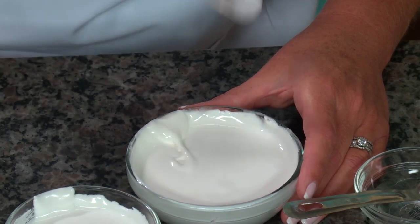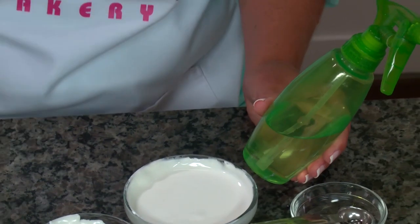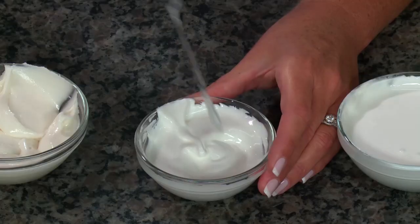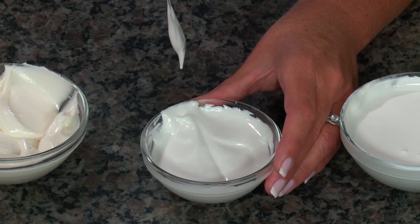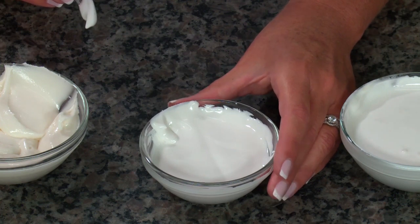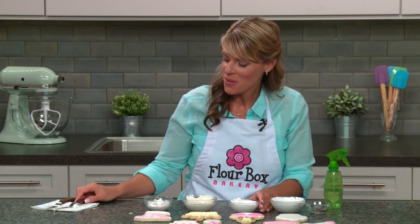If you want to fine-tune your consistencies and add water gradually, you can use a spray bottle to add just a little bit at a time. The seconds test also applies to your 20-second icing — when I pull my spatula through, it should take about 20 seconds for that line to disappear. Very slowly that line is disappearing, and to make sure the icing smooths out in small areas you can give the bowl a little shake.